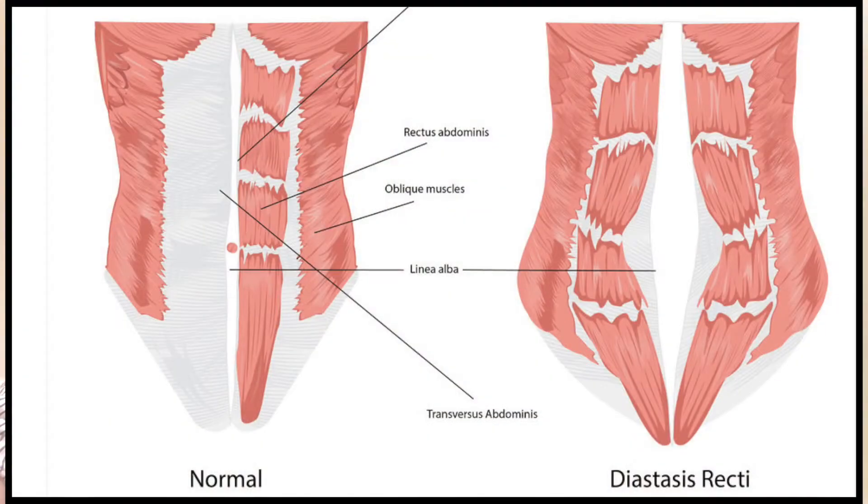Hi, I'm Katherine. I'm Jessie. We're pelvic floor physical therapists here at Smear. Today we're going to show you how to do a self-check for diastasis recti. Diastasis recti is a separation of the two halves of the abdominal wall and it's most commonly due to pregnancy.